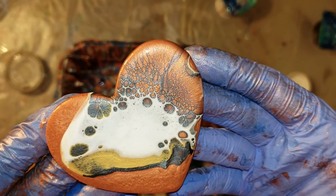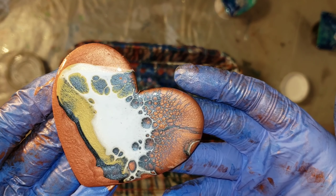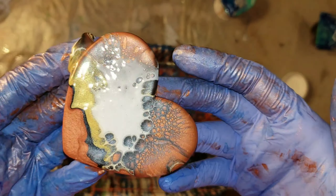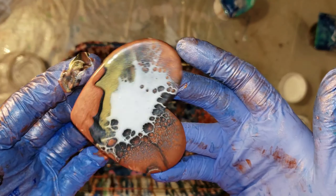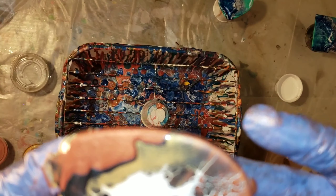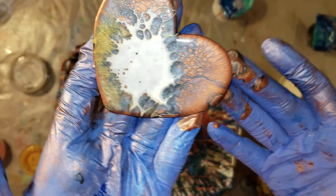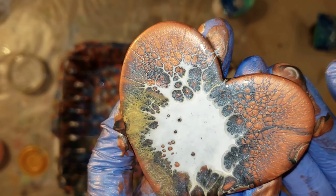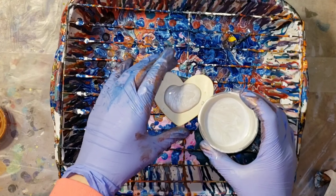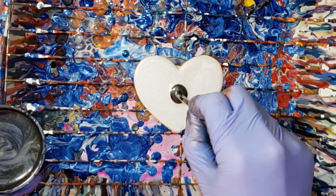My technique is so easy. I know a lot of people have tried it with the house paint and the wood conditioner and all that stuff, but I haven't found that necessary. If you wanted to do a bigger piece, just make your puddles bigger. I did do this Dutch pour style on a 16 by 20 canvas — I'll link that video down below. It turned out really fun and beautiful.